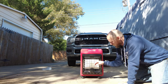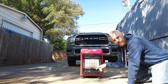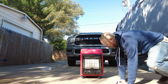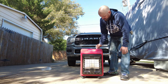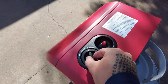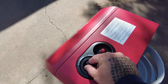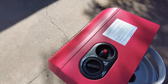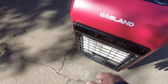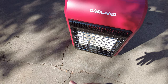The three different settings light different combinations of the three plates inside. On low it's just one plate, on medium it lights two, and on high it lights all three. To adjust the knob from pilot, you don't depress it all the way — you just push it down a little bit and then you can twist to the next setting. Now we're on high so all three panels should be going. Yeah, that's putting off a lot of heat there — you obviously can't see because it's kind of sunny but you can definitely feel it.